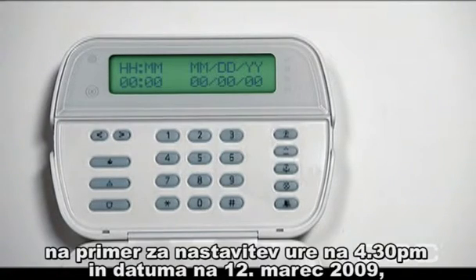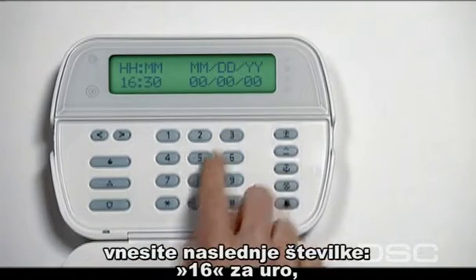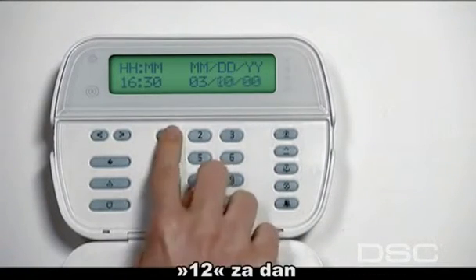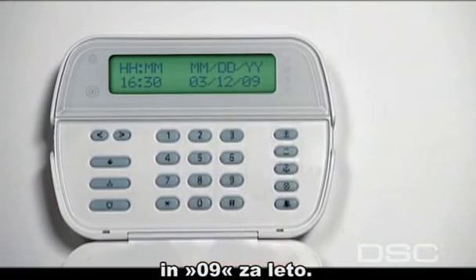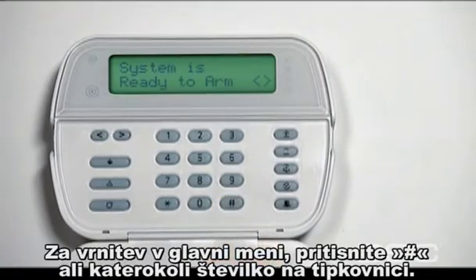To program 4:30 p.m., March 12, 2009, enter the following numbers: 1, 6 for the hour; 3, 0 for the minute; 0, 3 for the month; 1, 2 for the day; and 0, 9 for the year. To return to the main screen, press the pound or number key.